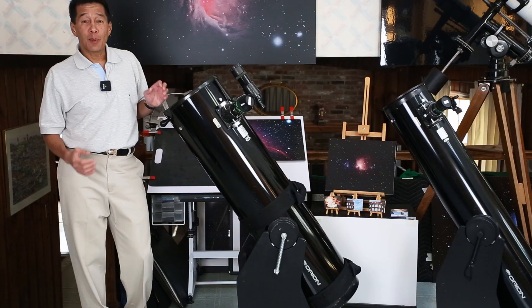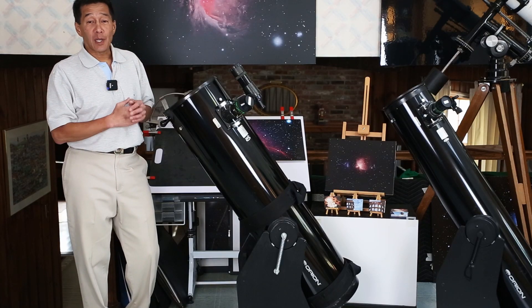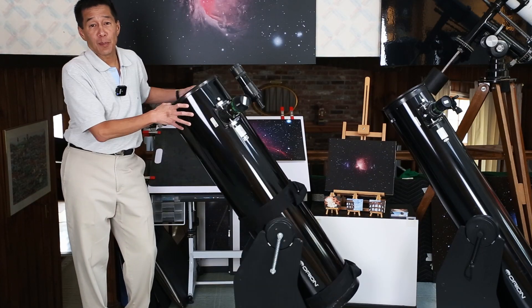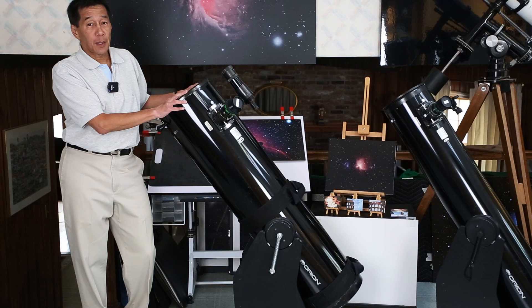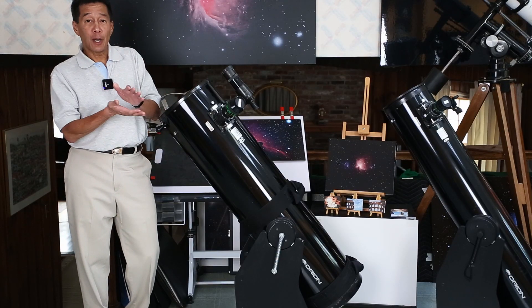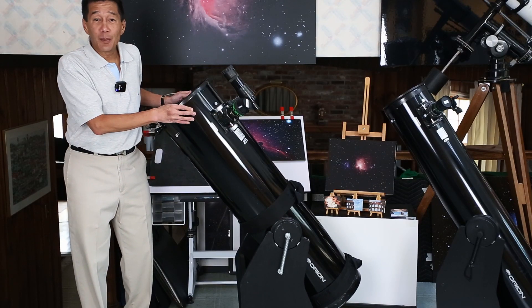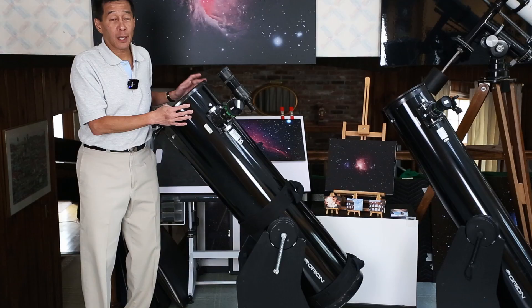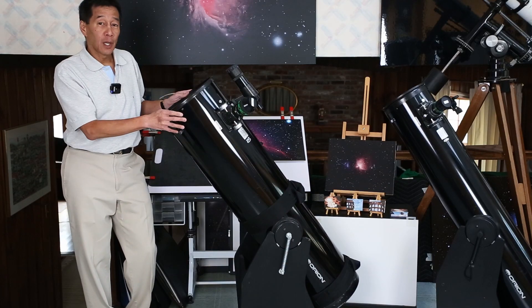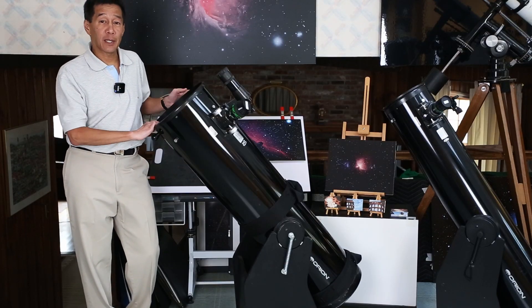With the 10 inch telescope we come to our first and probably only point of controversy with these Dobsonians. Starting with the 10 inch size, the weight of the telescope starts to get a little too heavy for the azimuth bearing. It's only 30 pounds for the tube, but the baseboard has to carry the weight of almost the entire rocker box as well, and there's almost no amount of Teflon you can place down there to make this motion completely smooth. As a result, some manufacturers have put an alternative azimuth tracking system involving a Lazy Susan metal mount with ball bearings.